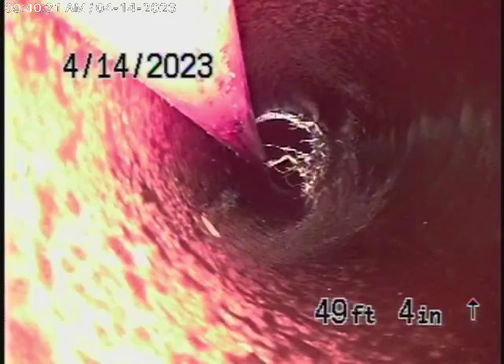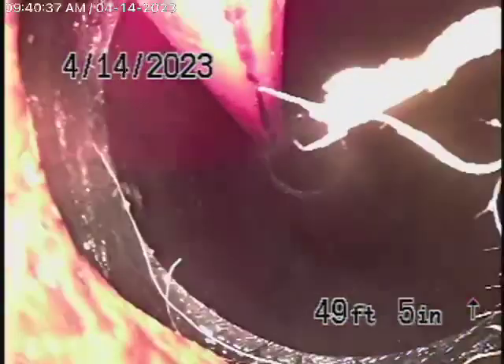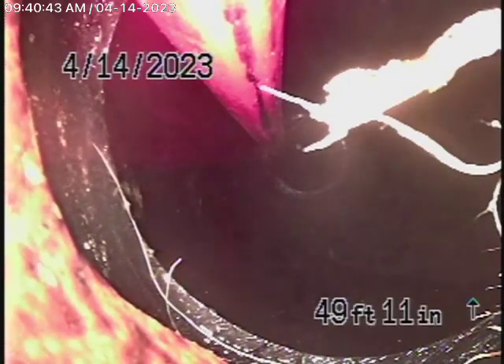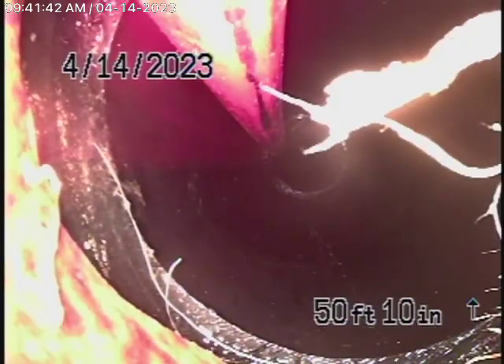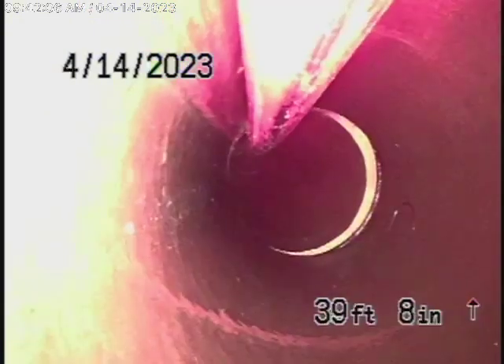Right over there is the first spot where we originally couldn't get through. There are heavy roots getting in there. We've located this just beyond the concrete driveway, underneath the pavers — you can see a very poor connection with heavy roots getting in. It comes underneath the concrete driveway in a clay pipe. I don't understand why this was never replaced as well — I'm talking about bits and pieces.